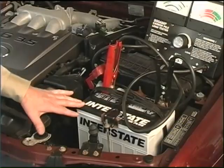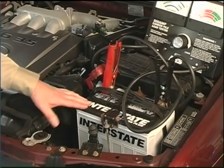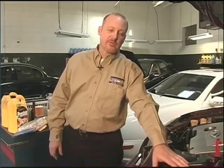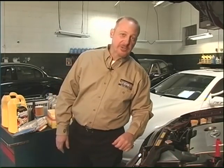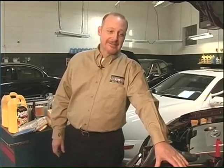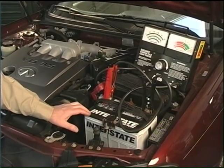Most batteries have a lifetime of four to five years. I've also seen batteries go maybe seven years, but you're really pushing your luck any time over four years. I do get many calls where people break down and say, my car started fine yesterday, but today it's completely dead — and it still has the original battery, six or seven years later, never been checked.